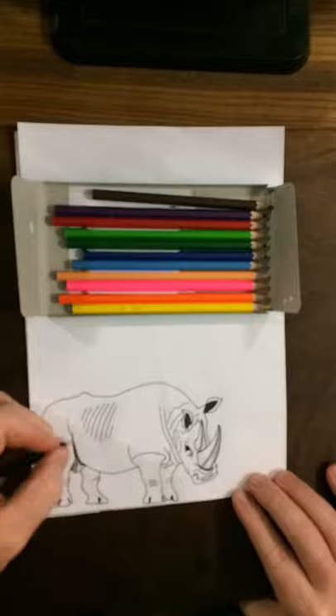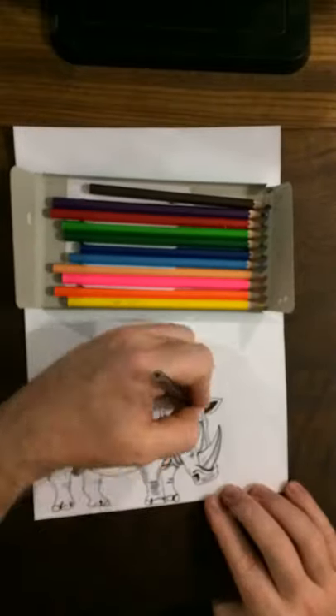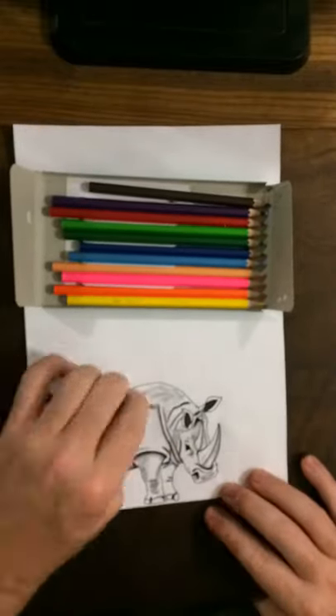Sculpt the rhino, draw a rhino, film it, tag me, tag rhinos.mobi, and let's all share rhino art and make the hashtag rhinochallenge.